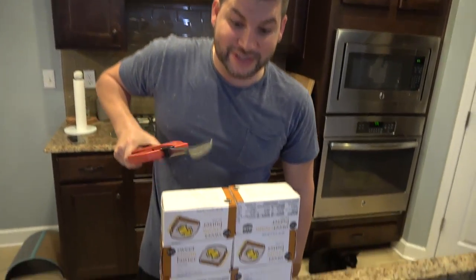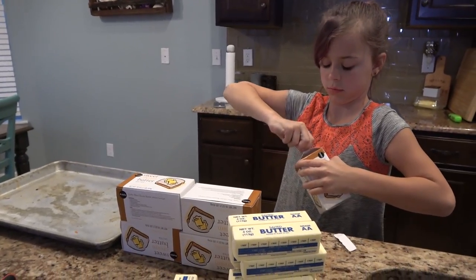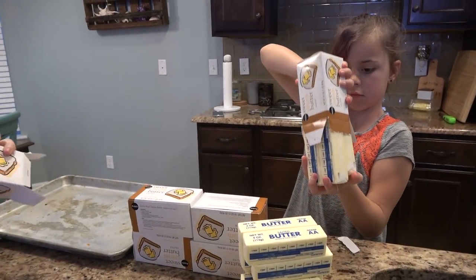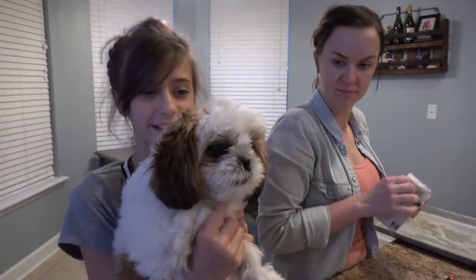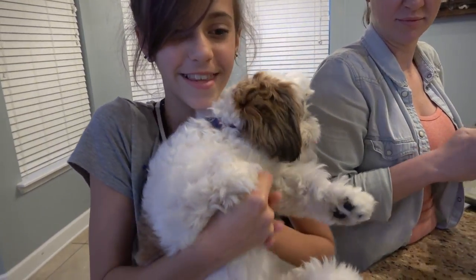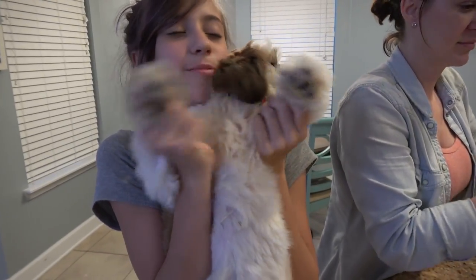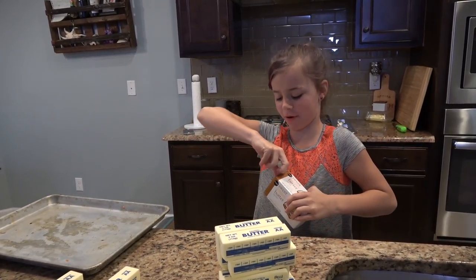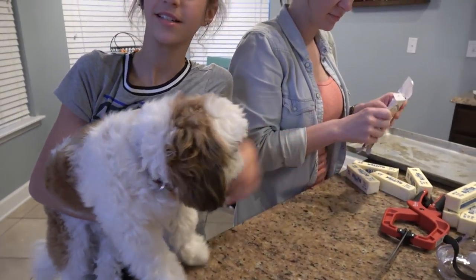Let's get this butter out so we can start chopping it with a hot butter knife. Ada is here to help us unwrap the butter because she loves butter, but she won't be here when I'm burning through the butter with a really hot knife. Enzo is helping too. Enzo, you like butter? Enzo actually likes butter a lot because one time I gave him a piece of butter. He's gonna have a little doggy heart attack. Poor little puppy.